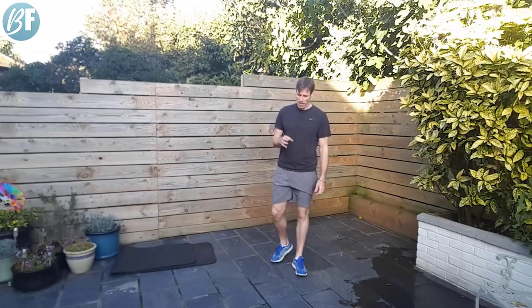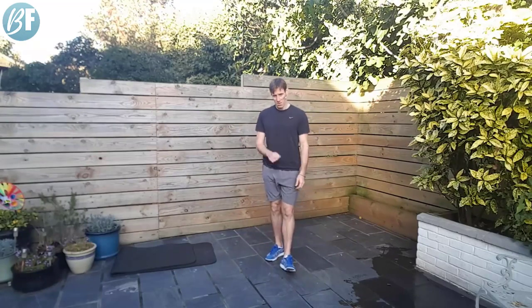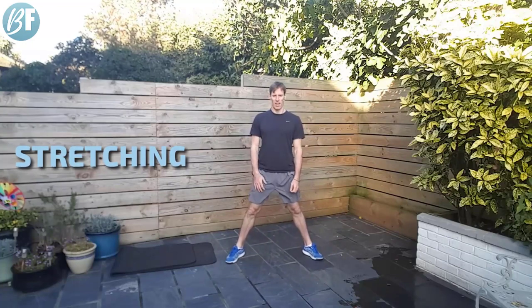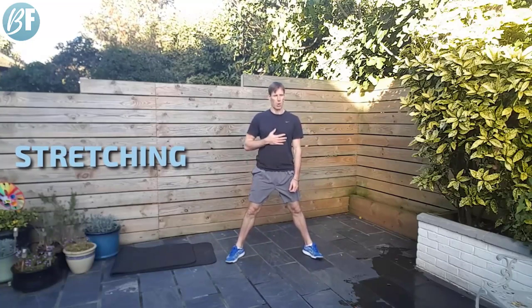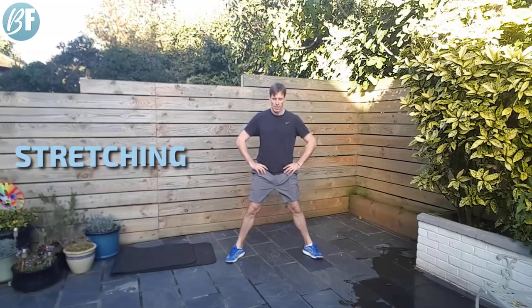That is a short workout there. But if you were going hard, putting in the effort, I'm sure you would have felt that. My legs are burning up a little bit there — especially those vertical mountain climbers. Deep breaths, let your lungs recover, and we will start stretching in a moment. Nice work there though — great job.